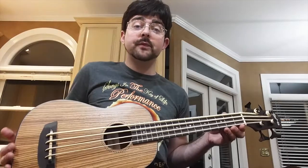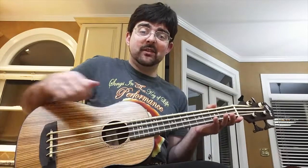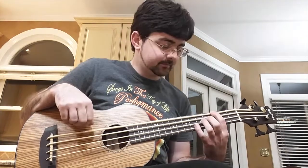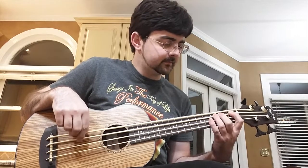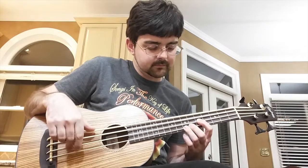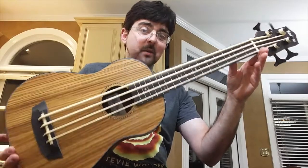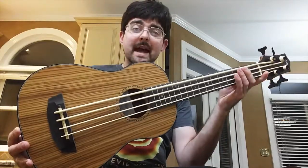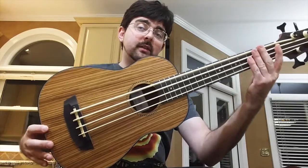Up first is the Hadean. This one comes in at around $160 and has the rubber Aquila Thunderguts strings. They cut corners by not giving you a case when you order it — all the other U-basses I've bought have come with a case. So I'm going to give this one away when I reach 1,000 subscribers. Help me reach 1,000 subscribers and I'll let you know how the giveaway is going to work — I'll probably have subscribers comment on the video to enter.